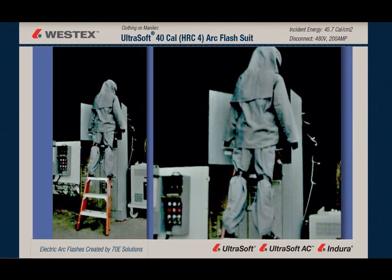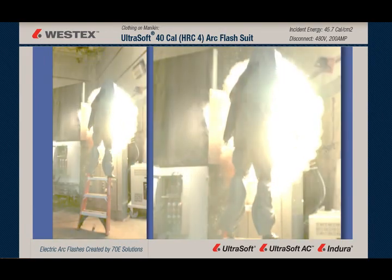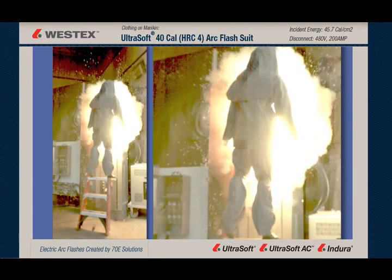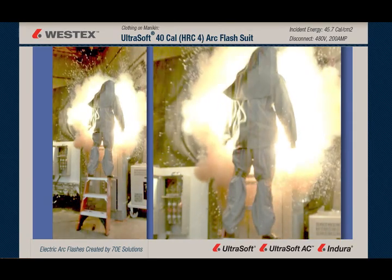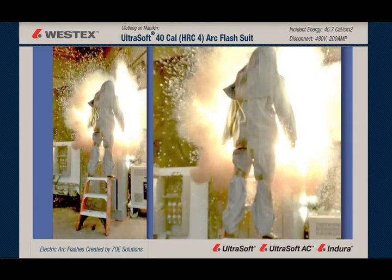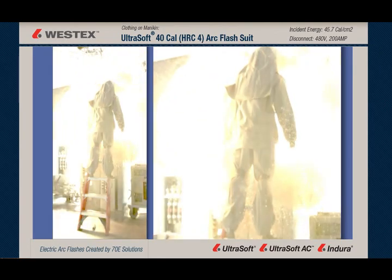We get a look at our split screen slow motion, and at 3,000 frames a second, this is a 14-cycle arc. You get a great look at the pulsing of these cycles, and you see that the molten metal comes out as a wall — a wall of molten metal going in all directions. The arc eventually defeats the sides of the MCC as well, and we get the arc plasma out to the right and left of the mannequin.